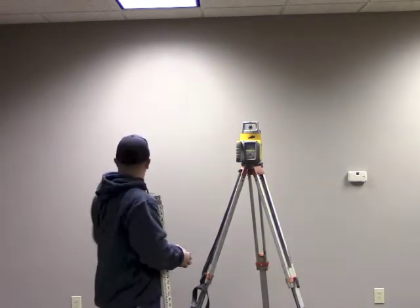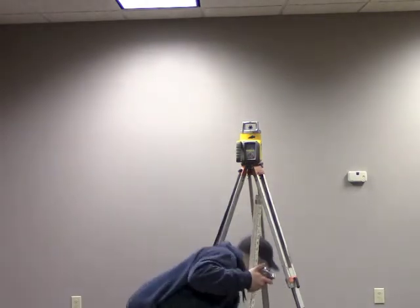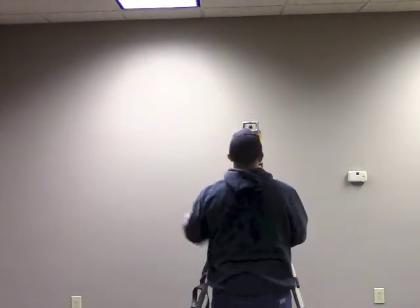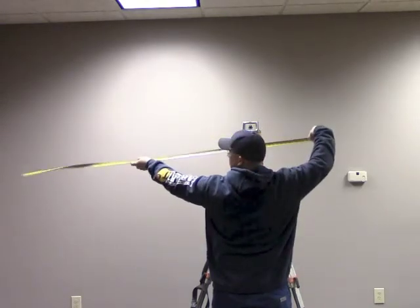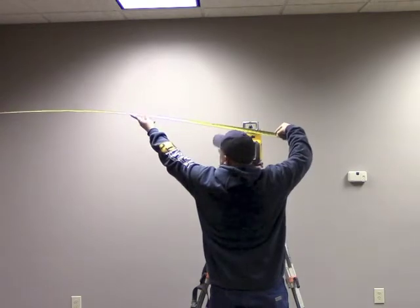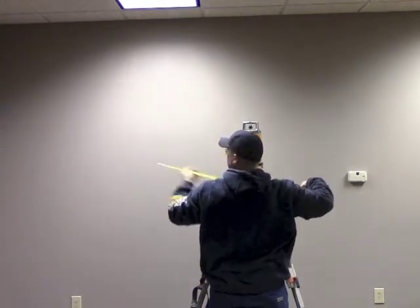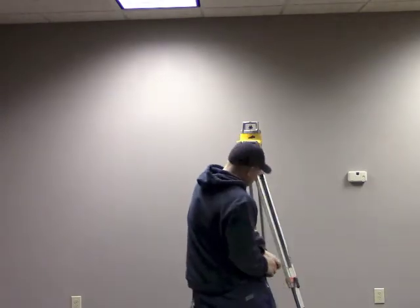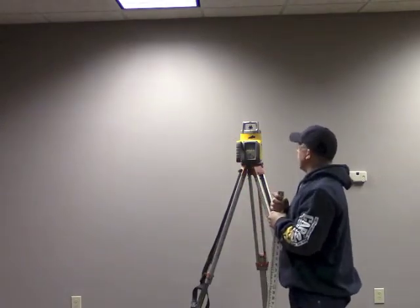Our laser is set up. We need to measure from the center of the laser over to our wall that we're grading up against — the center being right here — six foot nine to the center, the laser off the wall. The next thing we need to know is what axis we're trying to align.